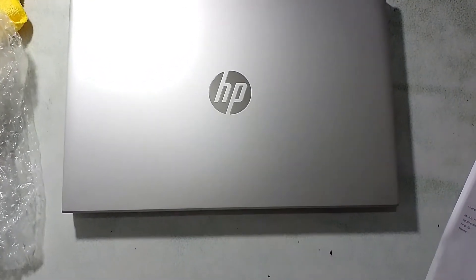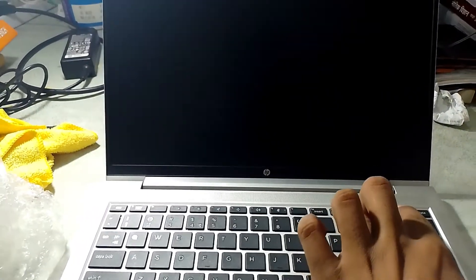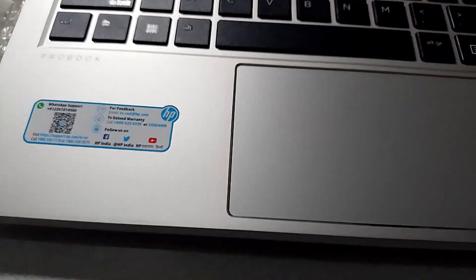It's Windows 10, and RAM and ROM are not mentioned on the label. Let me show you the laptop from the front. You can see all the details here — Intel Core i5, and the RAM should be 16GB.